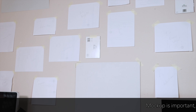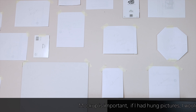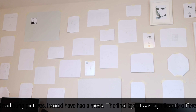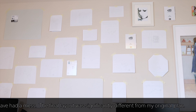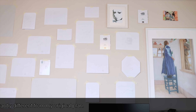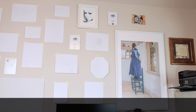Once I had the whole wall laid out I found that I had a lot of gaps. I just took some greeting cards I had from past gifts and put those in where the gaps were, and then I'm going to go back and print some 4x6 photos that I can put into those slots.